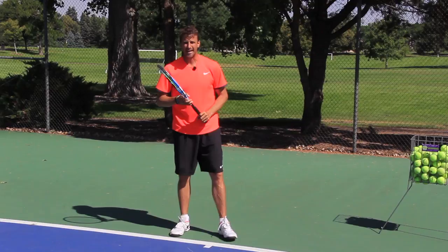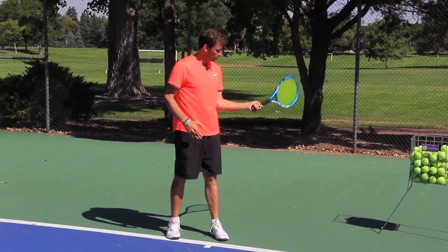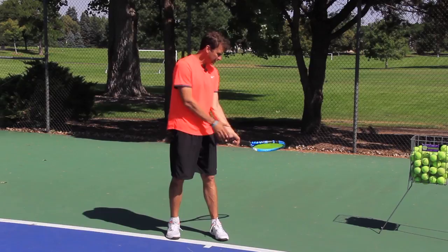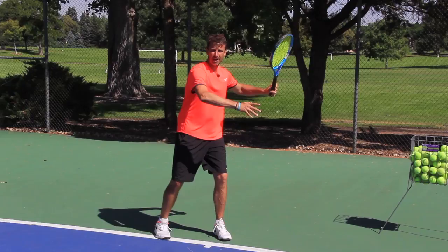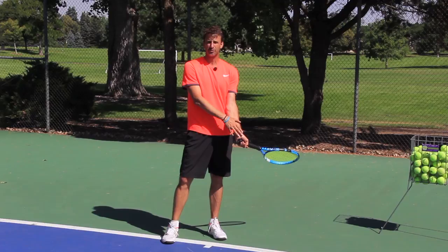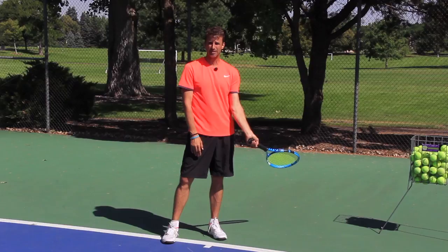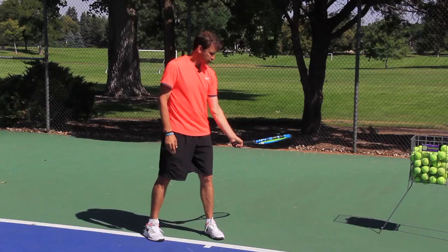Now we get into the backswing. The biggest thing I want you to focus on is getting that elbow away from the body when you make the first move. A lot of players keep the elbow in and drop the racket back, and you're not going to be able to create that lag or have the butt of the racket and the hand leading. If you have your elbow in, it's going to look closed off. So we've got to get the elbow away from the body with this first move. The big thing with the lag is you also have to have flexibility in the wrist. I see a lot of online instructors teaching this position, but many players can't even get into it — they don't have the range of motion in the wrist. So you need to get the elbow away with this backswing.